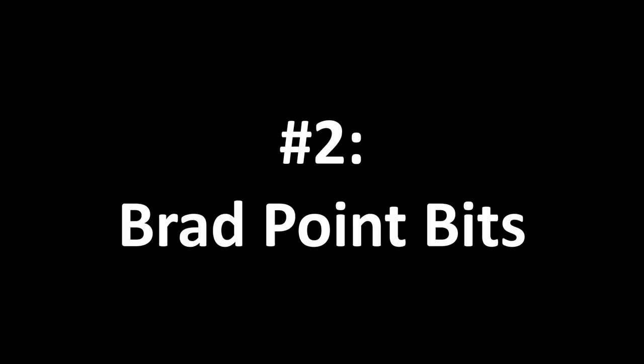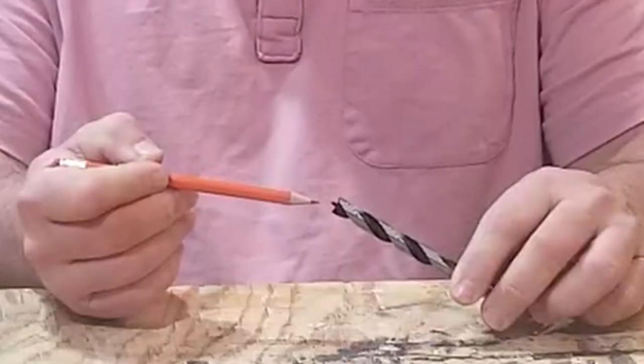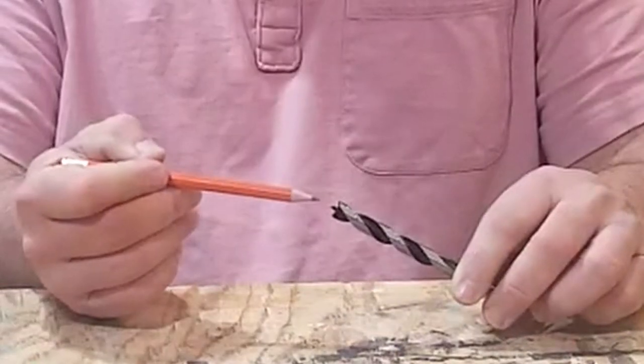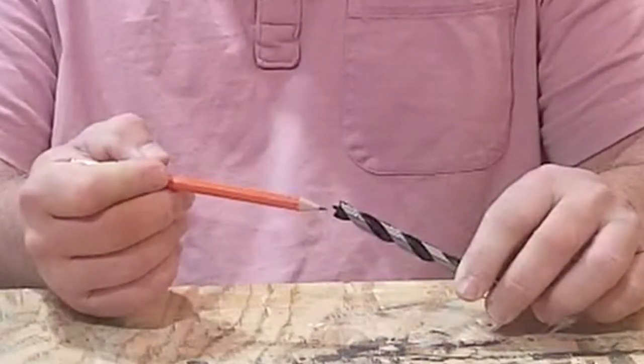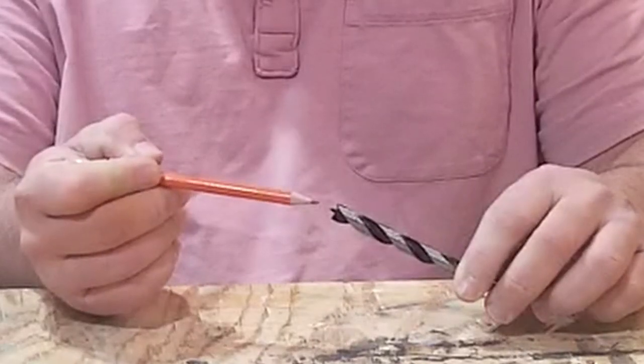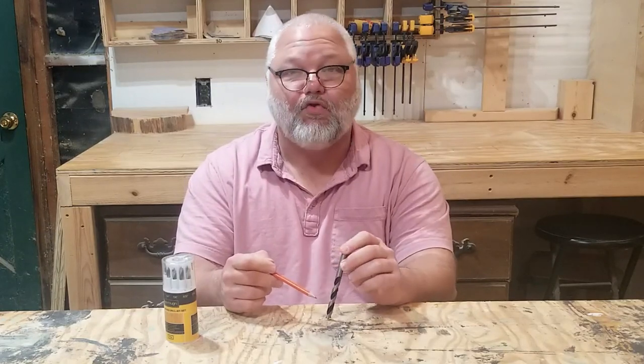Number two: brad point bits. The first real woodworking bit I'm going to talk about is the brad point bit. These are noticeably different from twist bits, with a tip that is cupped with a center spur. The sharp edges around the tip cut wood fibers and almost completely eliminate tear-out. I say almost because these aren't perfect, especially if you don't keep the bit at 90 degrees. Sometimes the sides of the bit will lift the grain if you tilt the drill into end grain, so it's a good idea to use tape with these bits also.